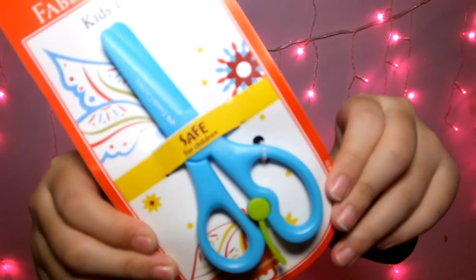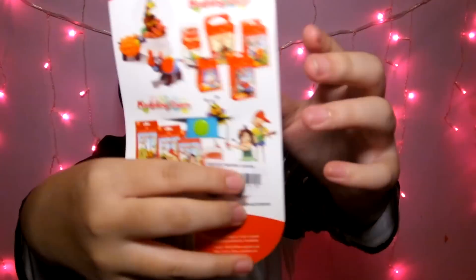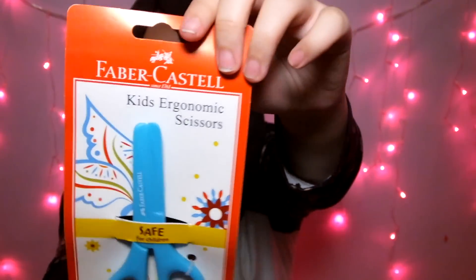Selanjutnya aku beli scissors. Scissors-nya warna biru atau tosca — ini tosca, lebih biru sih, pokoknya neon-neon biru gitu. Ini Faber Castel. Sebenernya sih ini buat anak kecil, tapi ya lucu aja warnanya.